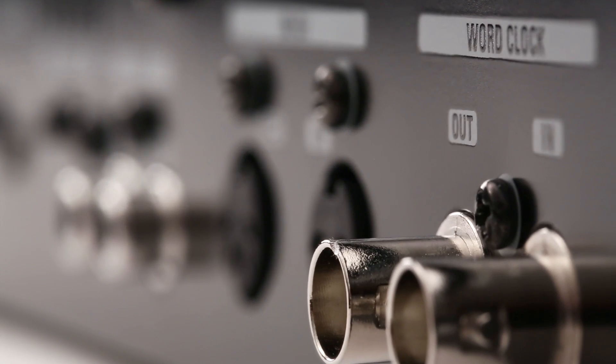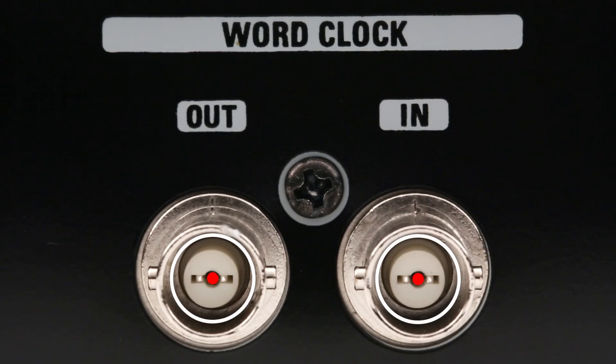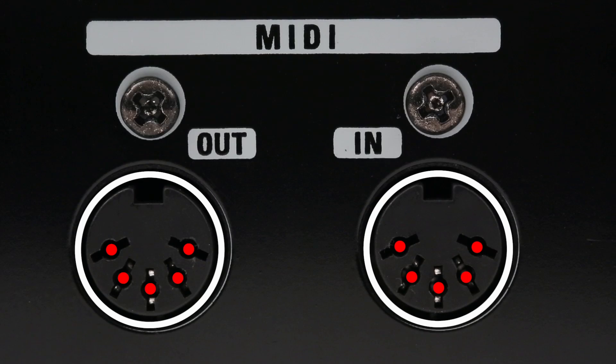A word clock in and out allows the TAC-8 to serve as a master clock, or to be easily integrated into digital systems utilizing an external master clock. And MIDI connectors enable the TAC-8 to act as an ultra-stable MIDI interface.